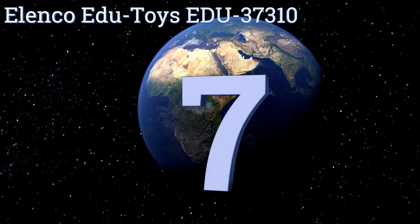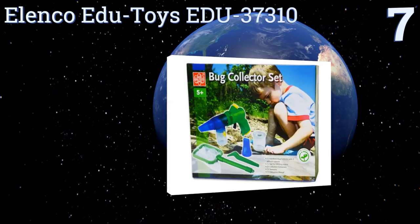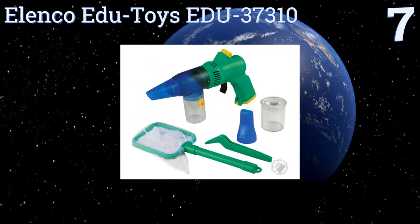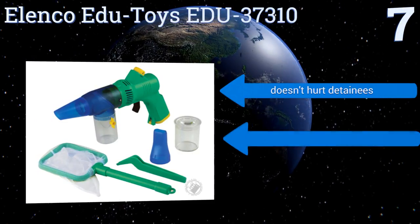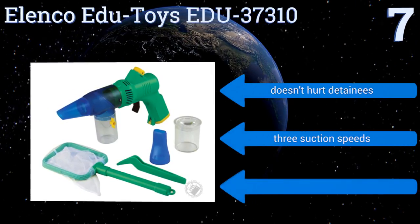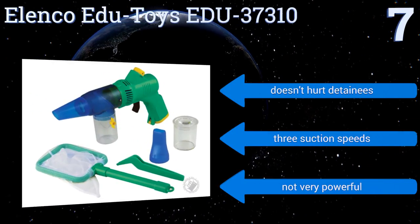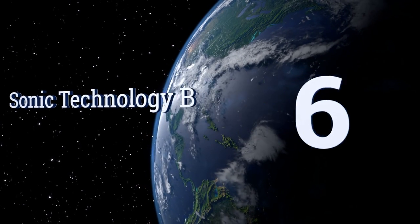Starting off our list at number seven: collect and observe insects and plants with the Elenco Edutoys EDU-37310, which also includes a creature net and tweezers to maximize your adventure. It has a sturdy, child-friendly design that can withstand lots of abuse, doesn't hurt detainees, and offers three suction speeds, but it's not very powerful.